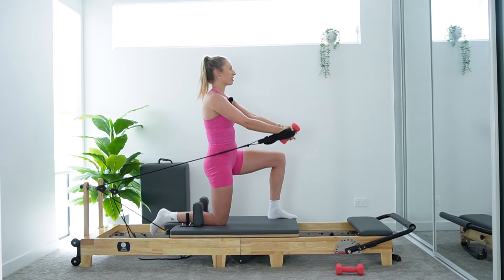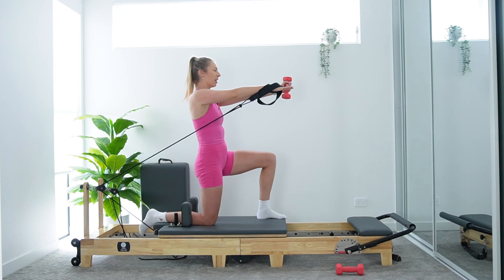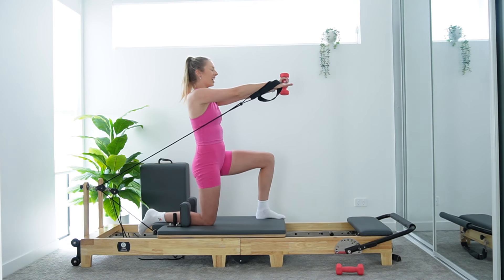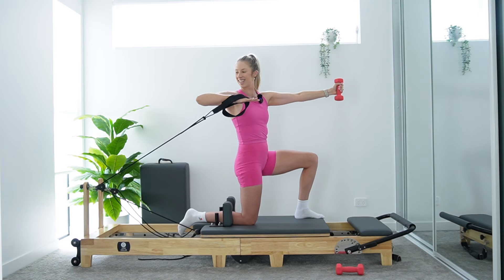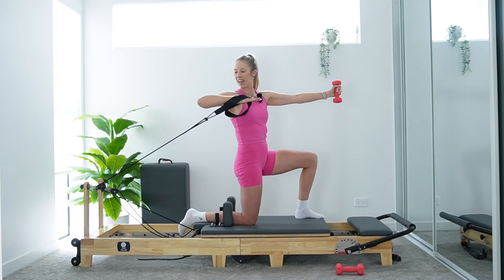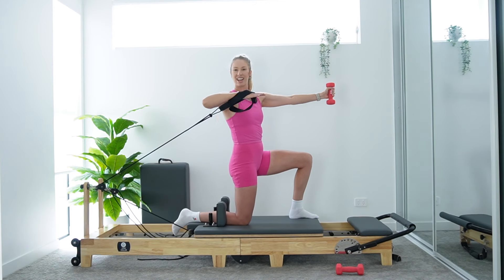In four, hold those arms forward. Three, two, and one — lift and hold. Separate the hands. The weight stays in the left hand. Turn the right palm down. Inhale, bend the elbow, rotate to the right side. Exhale, press it forward. Inhale, rotate, press. Exhale — that's it. Keep your shoulders down, relaxed away from ears. This is super strong, especially if you're going for a heavy weight.